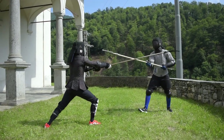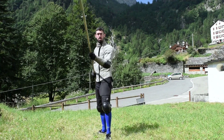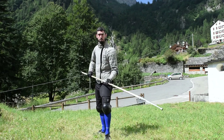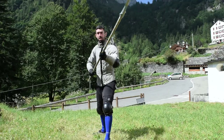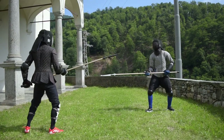Spear fighting is pretty simple and its options are pretty limited if compared to sword fighting. The parry is no different in this sense, and while there are many other marginal options to parry and deflect the opponent's spear, there are two which are definitely the way to go for the absolute majority of situations.